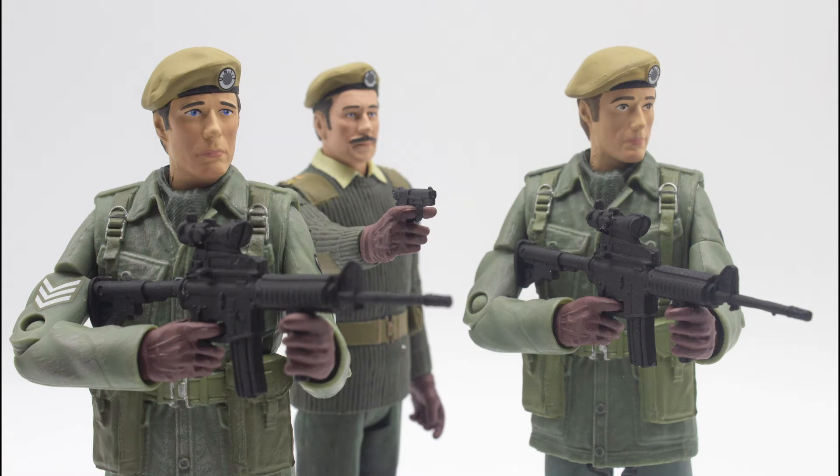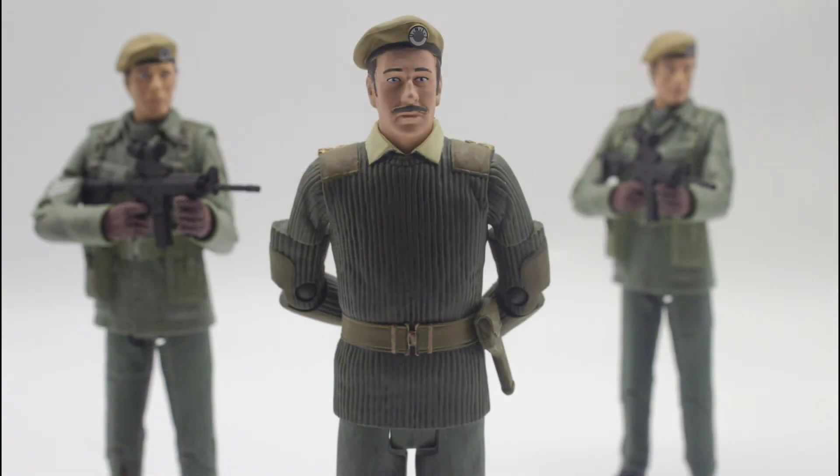When this set was leaked onto eBay I was in a state of shock as I never thought in my wildest dreams that we'd actually get these figures. If you told me several years ago that we would be getting Captain Yates and Sergeant Benton I'd probably think you were mad, and it's amazing to think that we now have the full UNIT family to add to the collection.